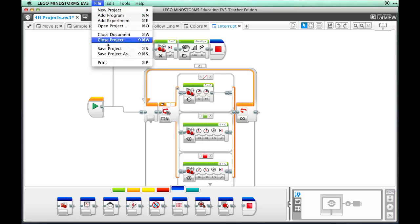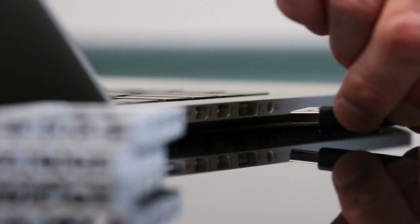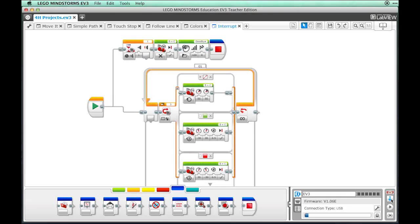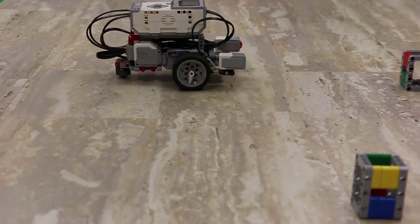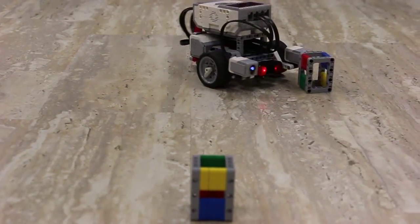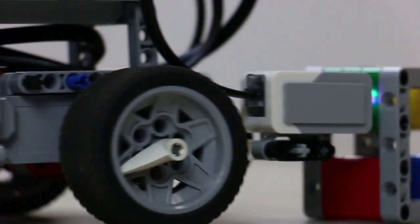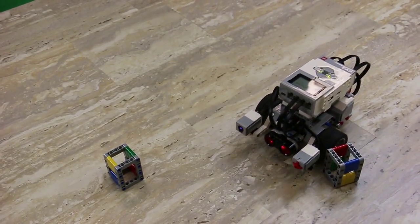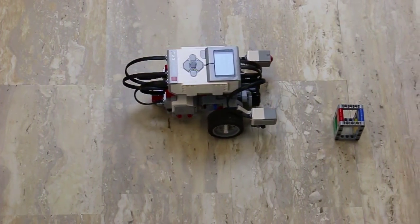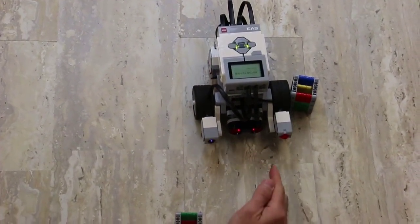Be sure to save your work. Connect your robot to your computer and download the program. Unplug your robot and run the program. Place the color cube in front of the sensor with the red showing, and then try it with the green showing. In the middle of a run, push the touch sensor down. Please read the rest of the activity and then move on to Activity 12.